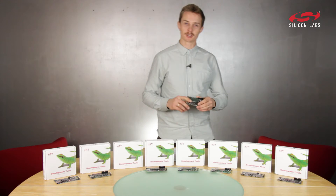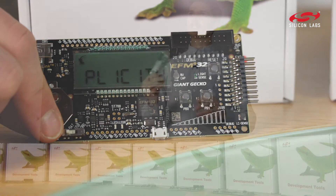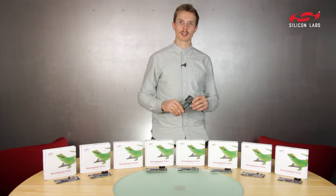This is the EF-M32 Giant Gecko, our ultra-low power development platform with a Cortex M3 and 1 megabyte of flash. This is now the reference platform for all low power wearables.